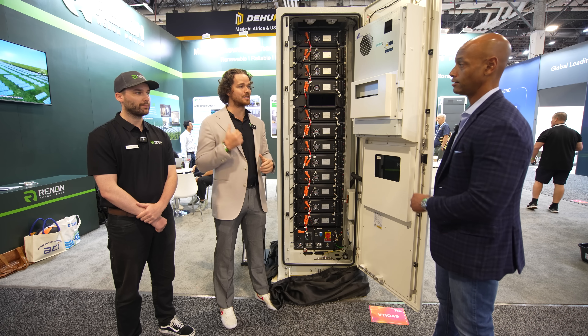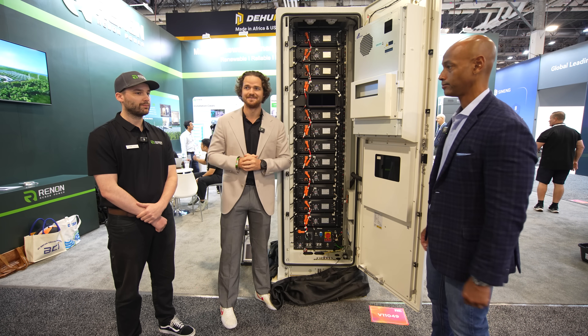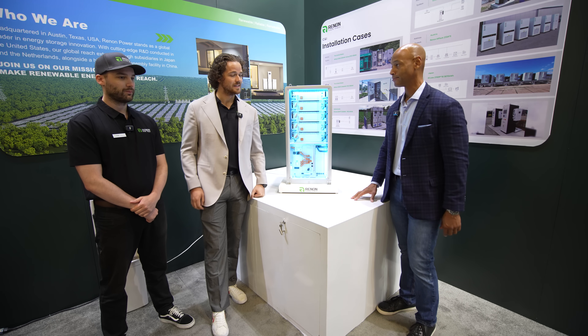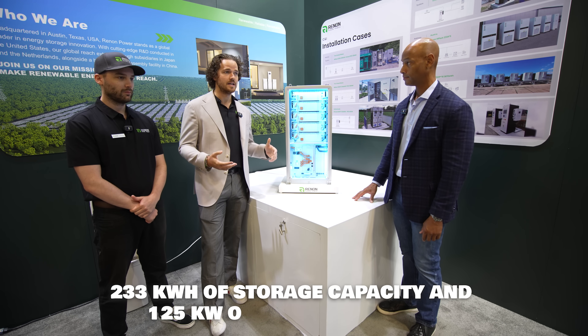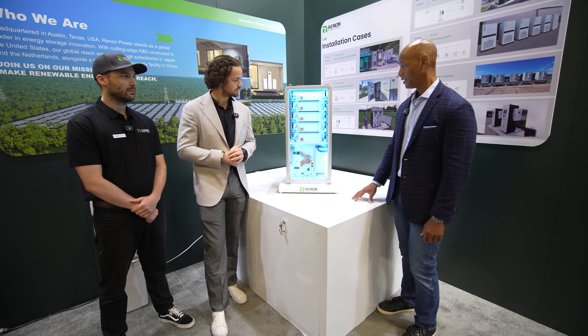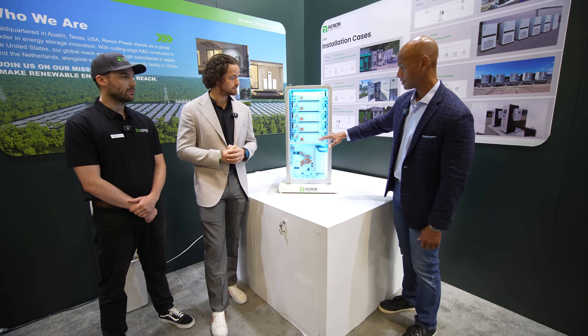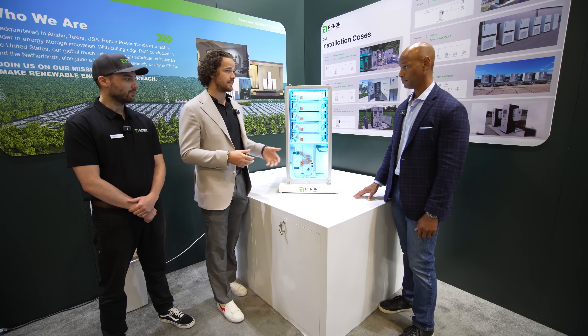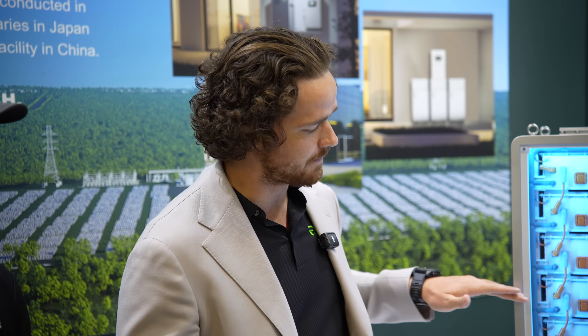The eCube at 60 kilowatt hours is actually the smaller variant. We also have the Impact 233. The Impact is a larger system at 233 kilowatt hours. One of the reasons it's a favorite product in the lineup is that it has a built-in PCS — a 125 kilowatt inverter — which allows it to be an AC-coupled system as well as do DC pairing through an FAPT cabinet if needed. It has five modules, each run in series to get the higher voltage output for a three-phase application. It also has liquid cooling rather than AC cooling, flowing through a conduction pad on the bottom of each cell, responsible for both heating and cooling.